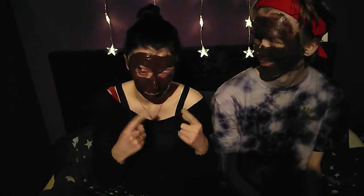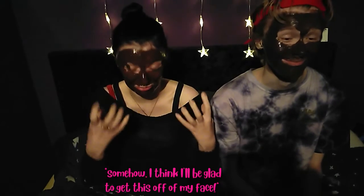So after 15 minutes, this is what we look like — we still look like a right pair of eejits. It's not very warm anymore and it's made my nose itch, especially around the corners. My face is sticky as well. I am absolutely sick of the smell of chocolate orange — I need to get this off my face because it's doing my head in. So we're going to go wash it off and then come back and give you our final verdict.